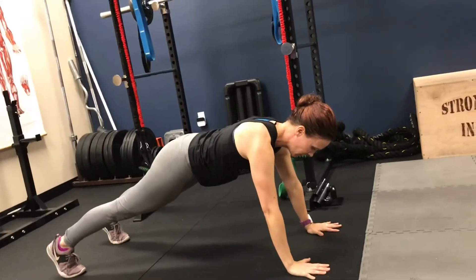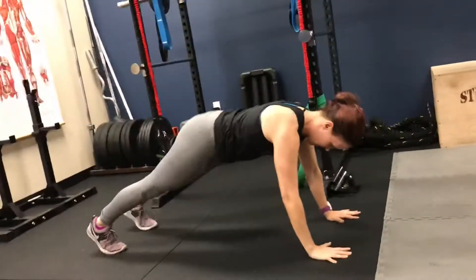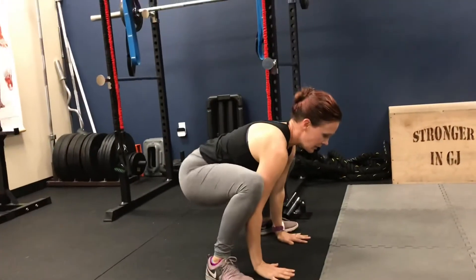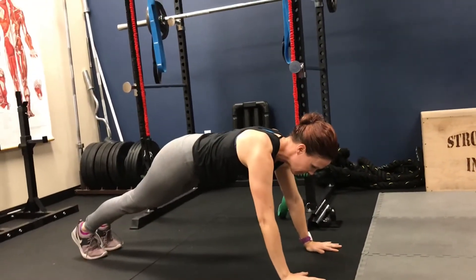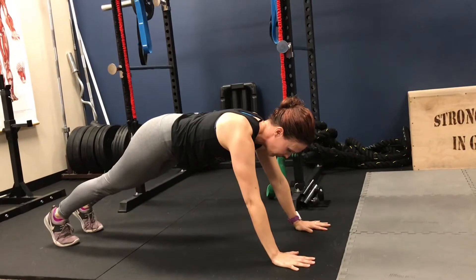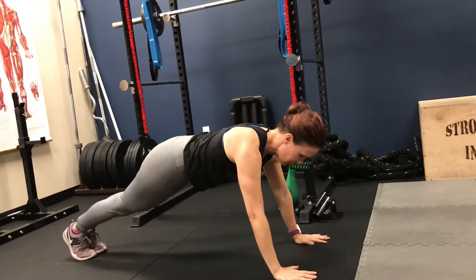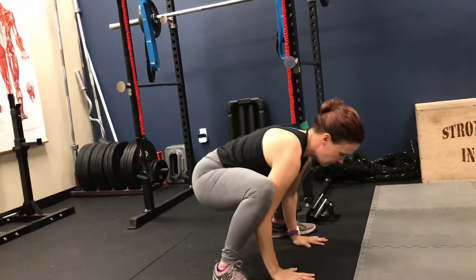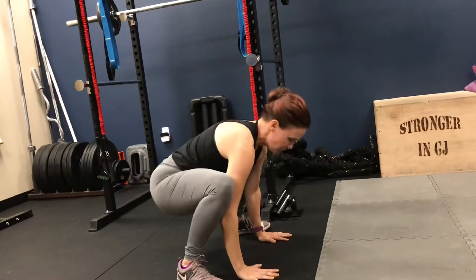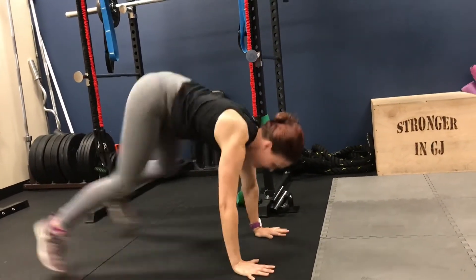Into a plank, hold the plank three to five seconds, and then come back. You're going to do this as many times as you can for one minute. You are exploding through the legs — be careful with your posture, make sure your arms are underneath your shoulders as you jump forward, bringing your legs on the outside of your hands. The explosion is through my legs; my arms are just to stabilize.